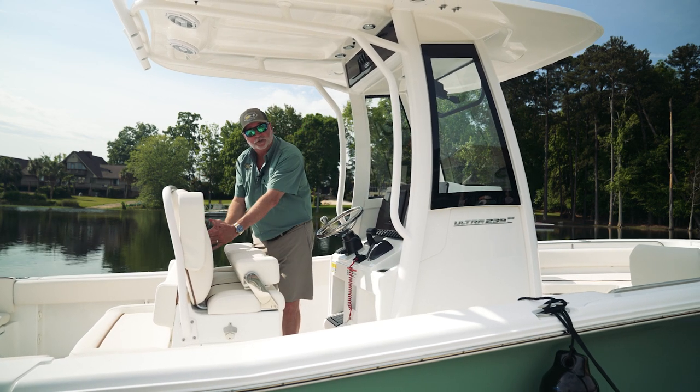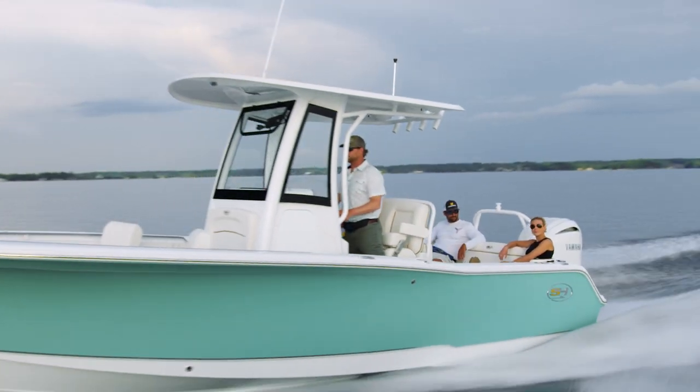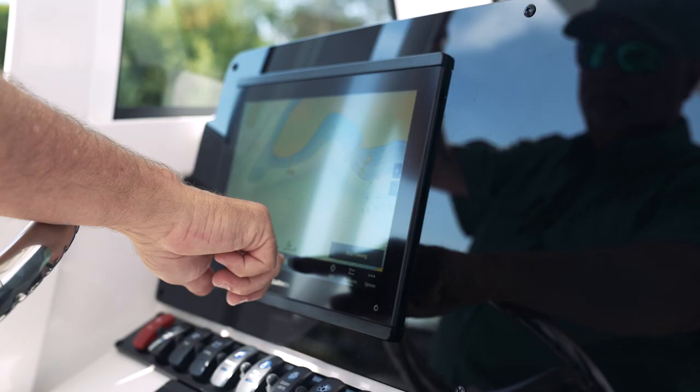These deluxe captain's chairs have been redesigned for 2023. We've added more cushions here to give you more comfort while you're out on the water. You have dual flip-up bolsters and you also have folding armrests.